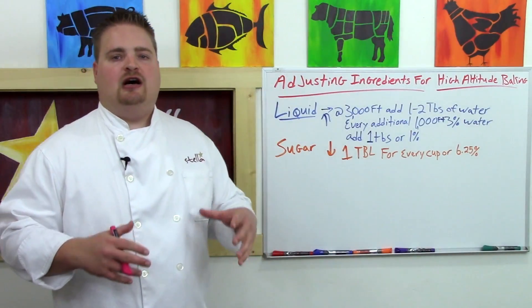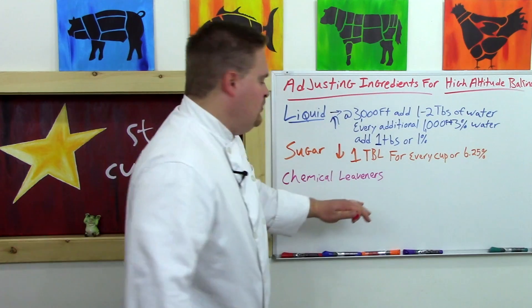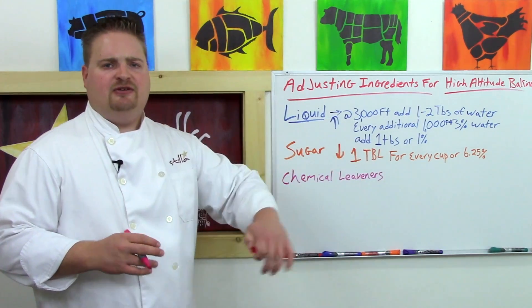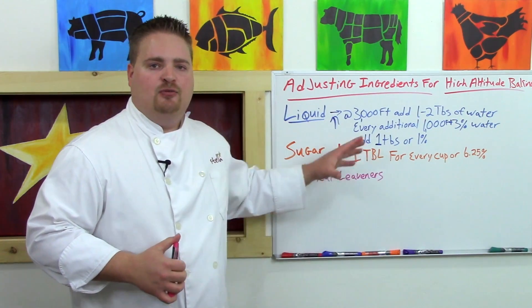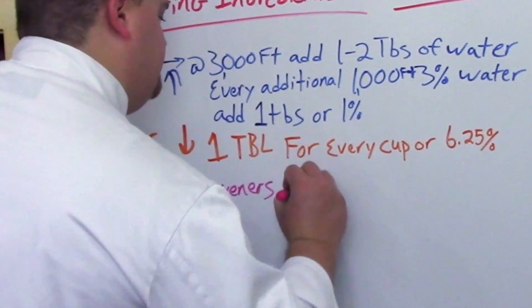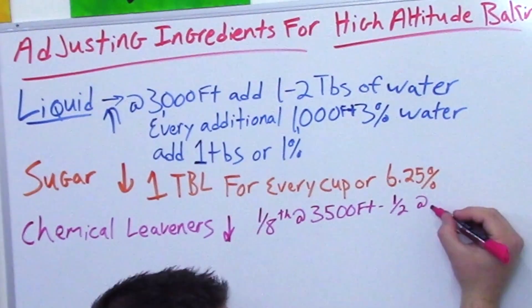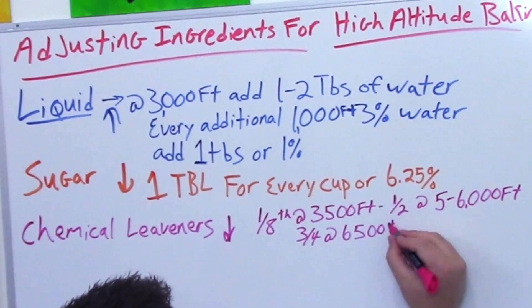Chemical leaveners — mainly baking soda and baking powder — will rise cakes more easily at altitude, so you want to decrease them. Yeast can be loosely grouped here too, though technically it's a living microbe, not a chemical. Chemical leaveners are more active and more effective at altitude. The decrease is about one-eighth at the 3,500-foot elevation, one-half in the 6,000-foot range, and if you're baking above 6,500 feet you'll need to decrease your chemical leaveners by as much as three-quarters.